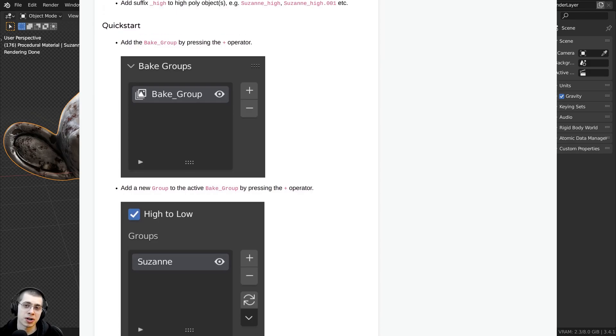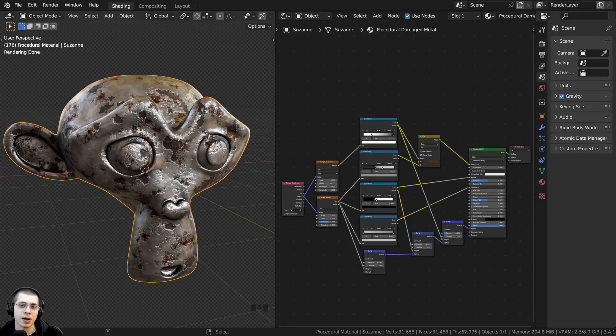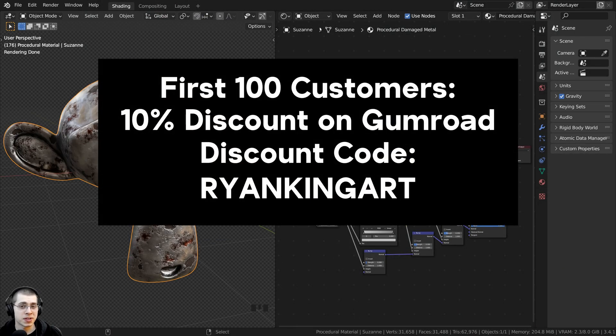I never recommend any product on this channel unless it's something that I really stand behind. And if you're purchasing the product on the creator's Gumroad store, the first 100 customers who use the discount code RYANKINGART at checkout will get 10% off.